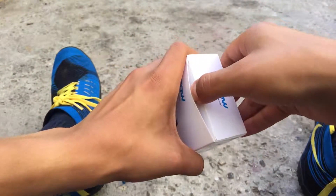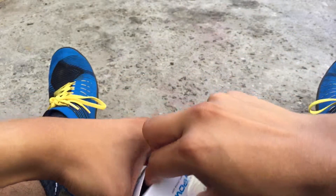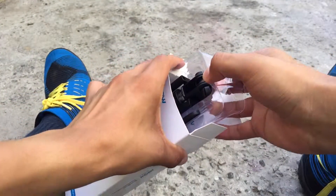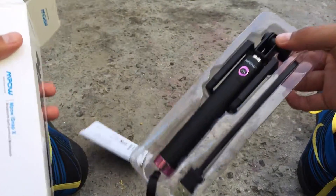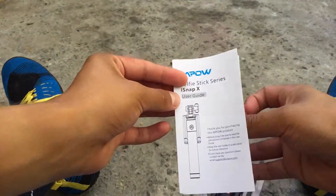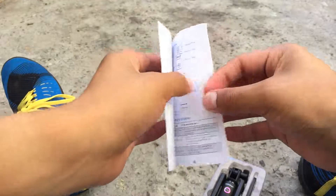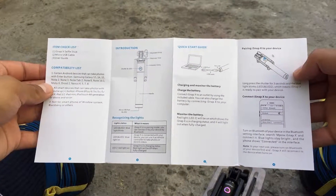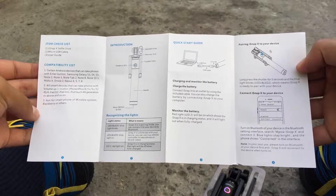Let's get the product out and open the package. The package is extremely simple as you can see. Here are the goodies: it comes with the selfie stick itself, a micro USB cable, and the user guide. Unfortunately the user guide is only available in English, but it's not hard at all to get the hang of it.